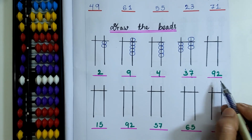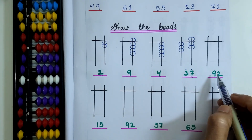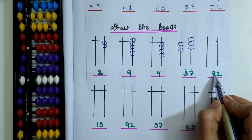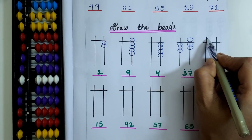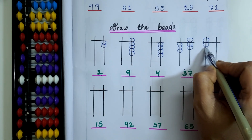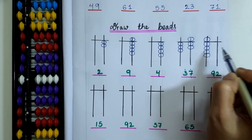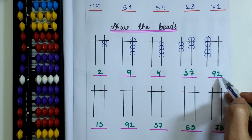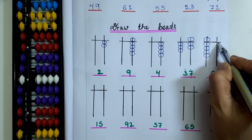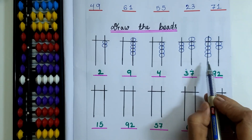Here the bead value is 92. I will draw 1 upper bead and 4 lower beads on the 10's rod: 1, 2, 3 and 4 — 5 plus 4 is 9. And 2 on the 1's rod: 1 and 2. So 92.